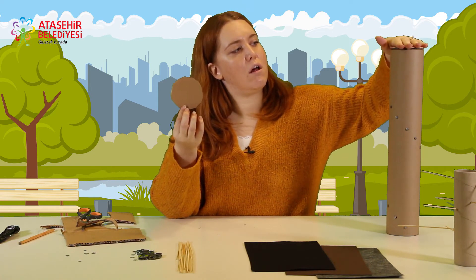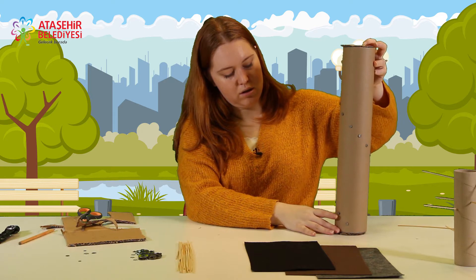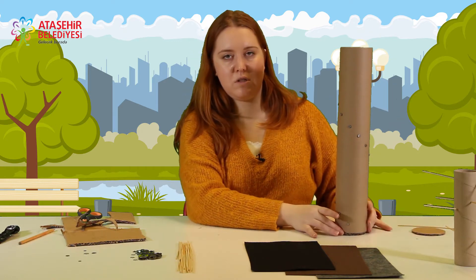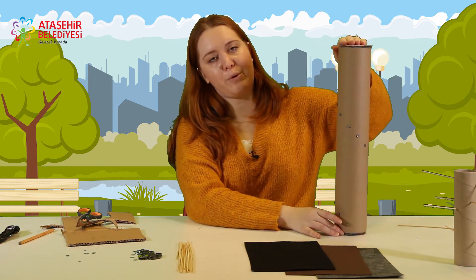Bu şekilde iki tane kapak haline getiriyorum. Bunları en üst kısmına ve en alt kısmına yapıştıracağız. Öncelikle sadece alt kısmını yapıştırın. Çünkü buradan içerisine metalleri koyacağız; sonra bütün metalleri koyduktan sonra diğer kapağı da kapatacağız.